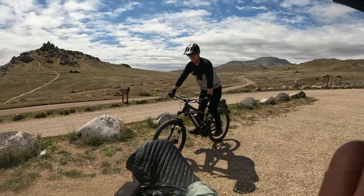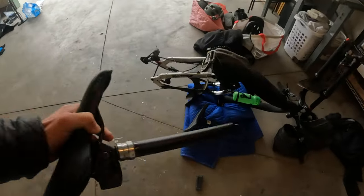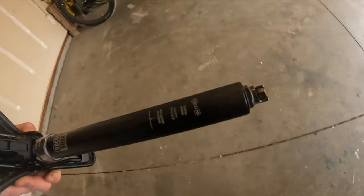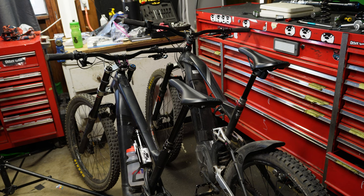I was borrowing a Specialized Kenevo SL size S5 — it was a little bit too tall for me, and it took about five minutes to swap seat posts. The wireless dropper post fixes so many issues like bikes with no cable routing; you can bring your post on vacation. But it's not perfect — the battery situation is pretty irritating. I'm just constantly worried about whether my dropper post is charged.